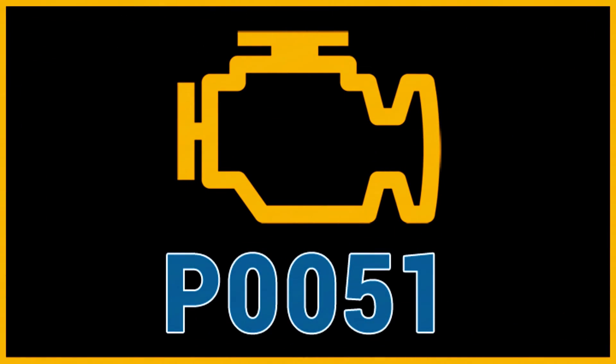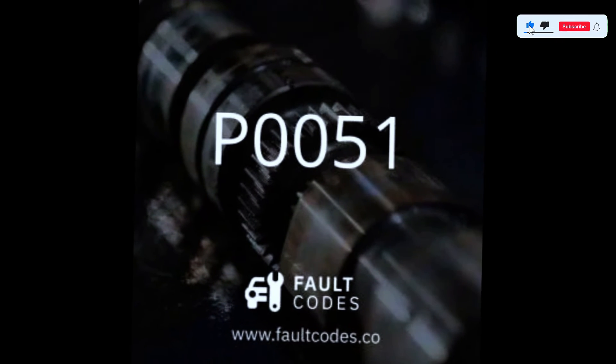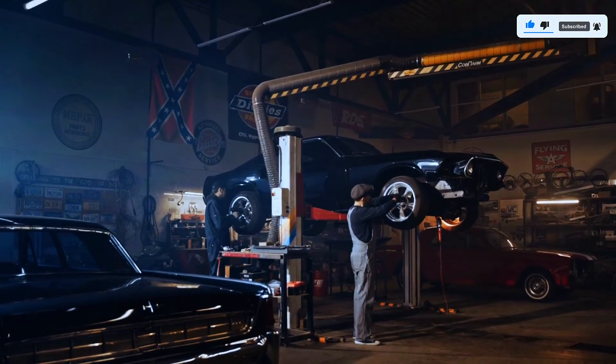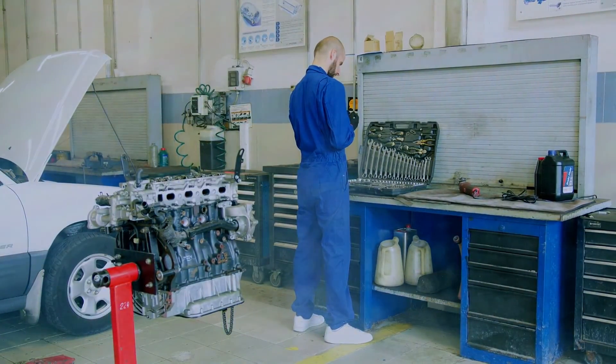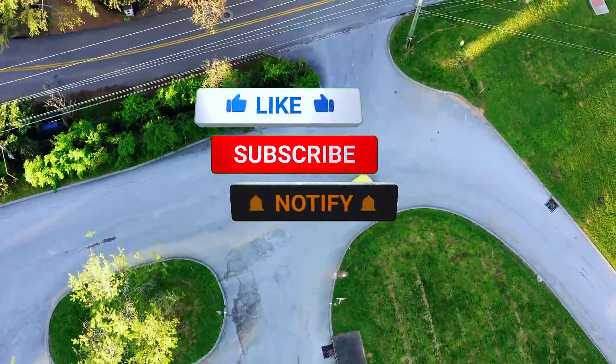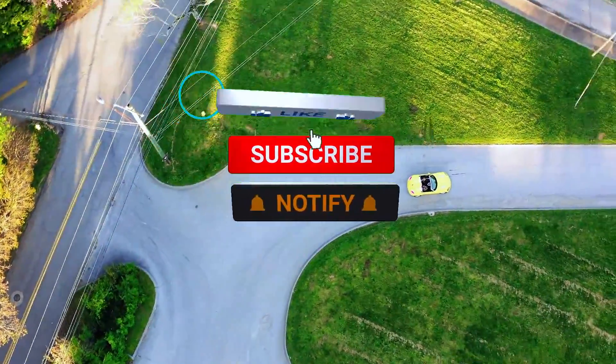Thanks for joining me. I hope this video helped you understand and potentially fix the P0051 code. Remember, if things get too complex, a mechanic is always there to help. Leave a comment below if you have any questions, and don't forget to subscribe for more car repair tips.